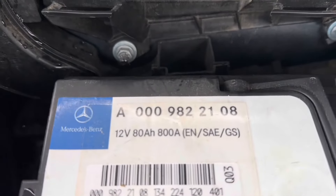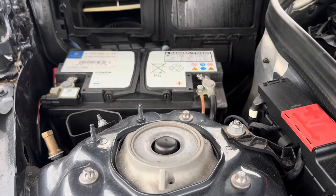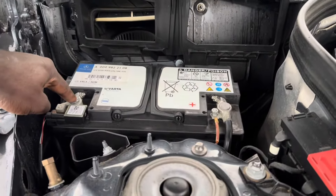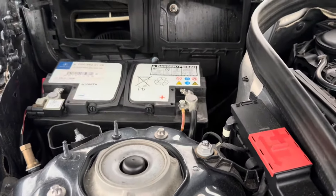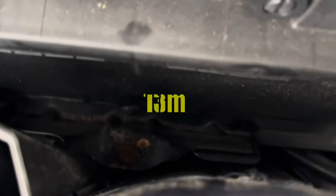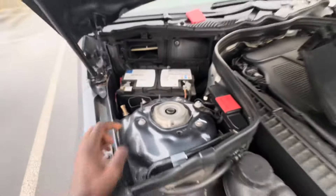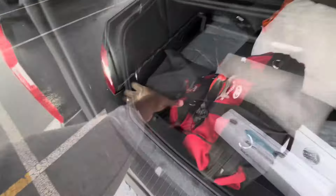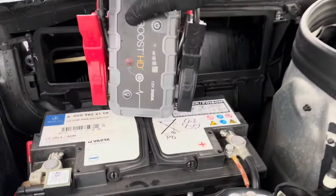Now, because these cars don't like to be disconnected from power because of the ECM, what I'll have to do is connect a jump box — connect it here and connect it there — and then take the power off. There is a screw down here which I think is a 10 or 12 millimeter. Let me get the jump box and get started.